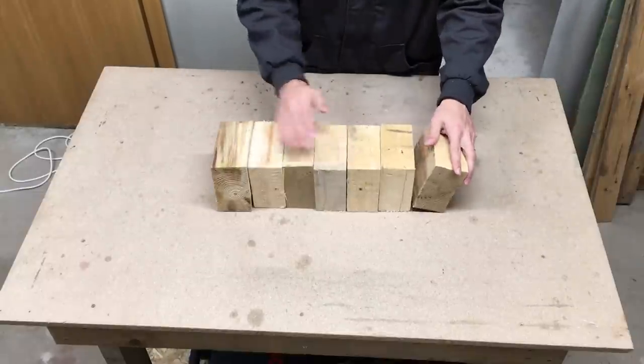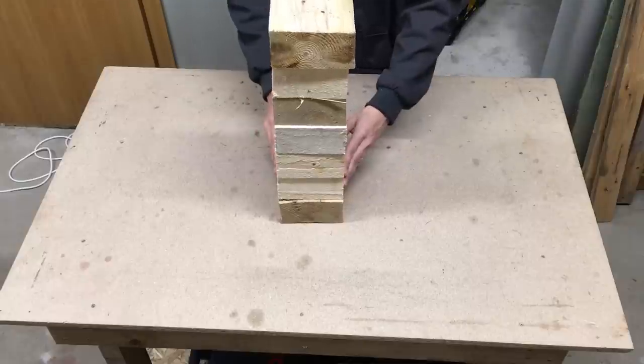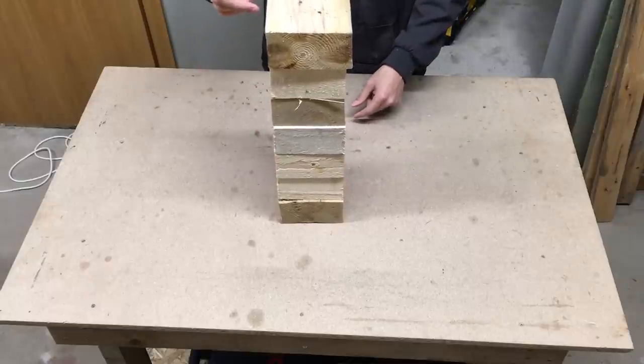Everything started from seven pallet wood blocks which I have been laying around for a while. They are roughly the same dimensions, but not very square and flat.